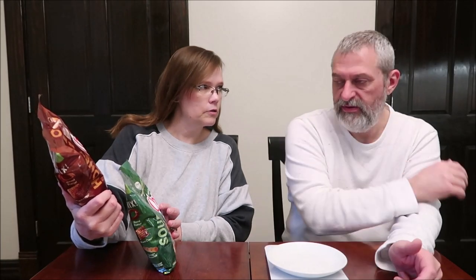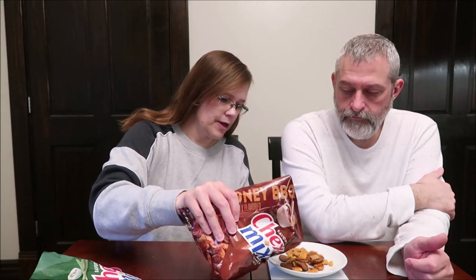So honey barbecue first. It says 60% less fat than regular potato chips. It has corn Chex, round pretzel, rye chip, wheat Chex, squiggle breadstick, and square pretzel. Half a cup, 29 grams, is 130 calories. We're going to weigh it to show you how much you get for 29 grams, and you can really smell the barbecue.